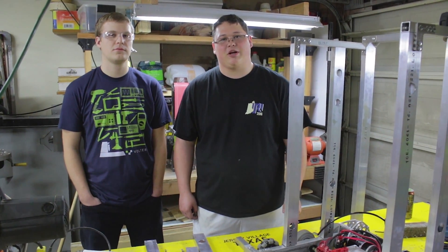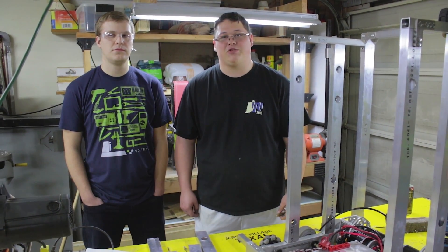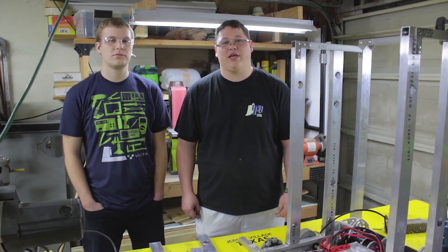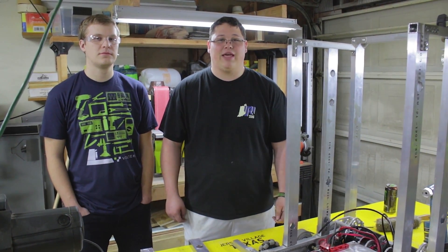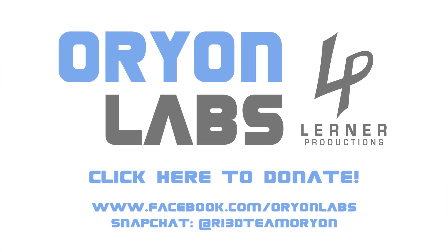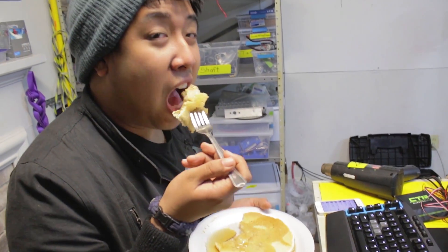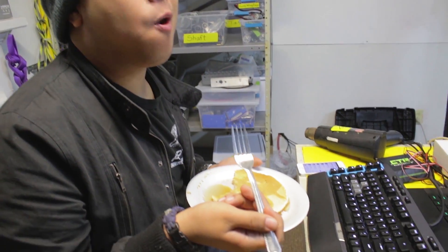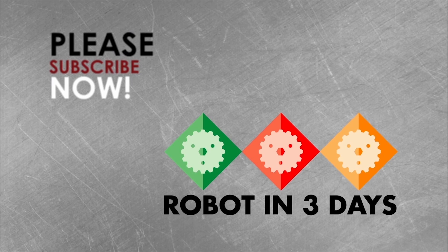Have a good one. Please check our links below for LearnedProductions.com/donate to support the page, our team, and our livestream. Also please check out Facebook, YouTube, everything — share it so we can get viewers and really drive up the hype for this Robot in 3 Days. The goal is to inspire and we can only do it with your help. Thank you.